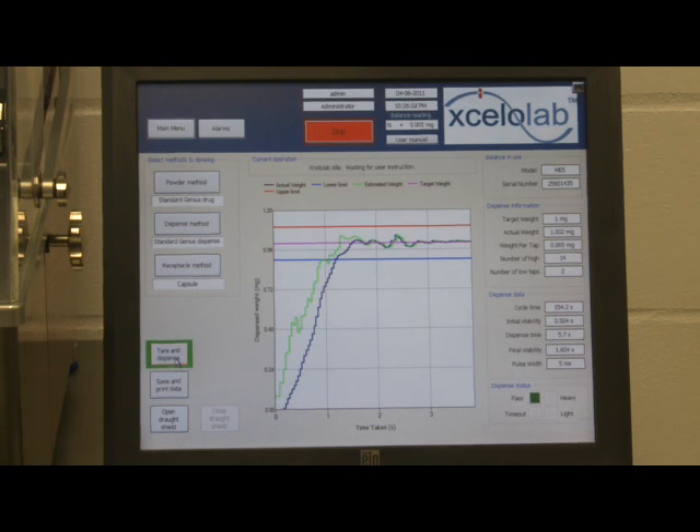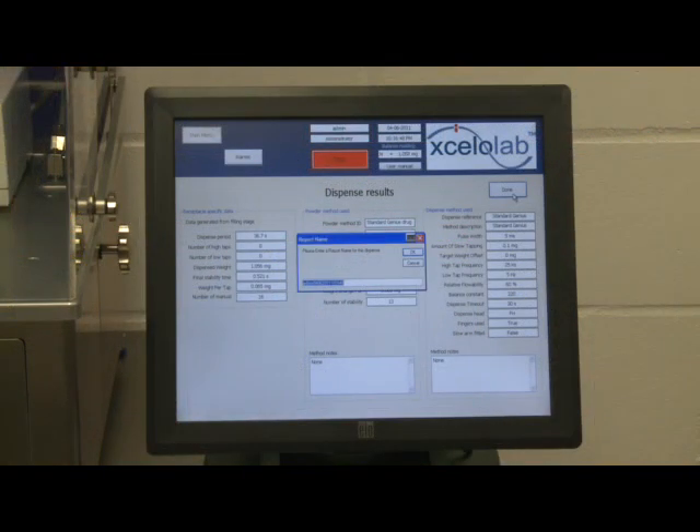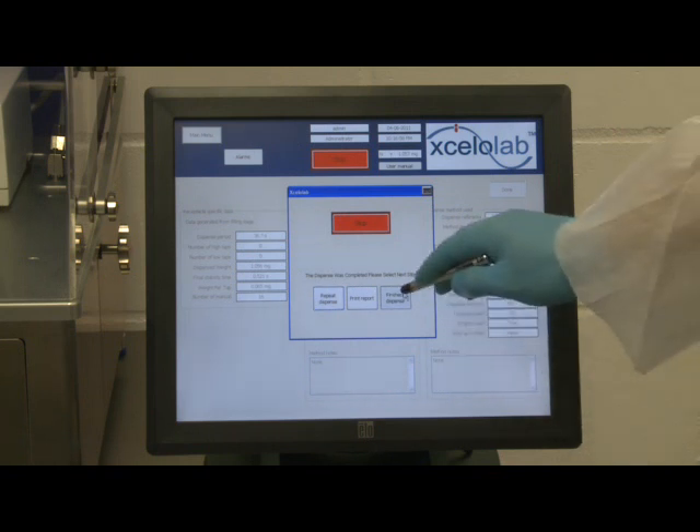Further information on the method development mode is available from Capsugel. For each mode of operation, receptacle, powder and dispense method notes can be stored and comments added. The Accelerlab dispenser exports data to a text file.